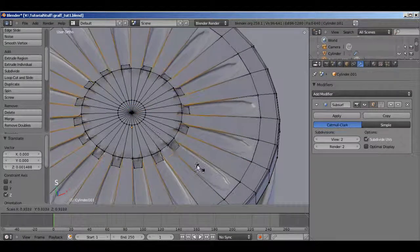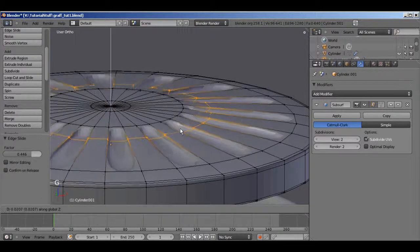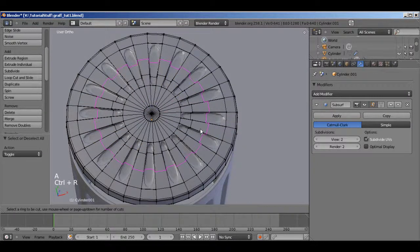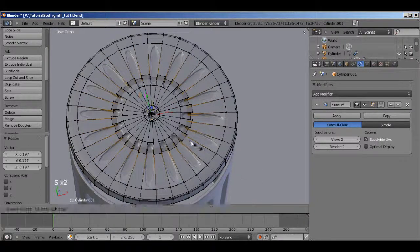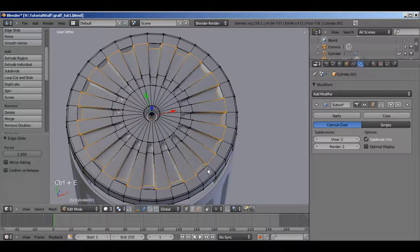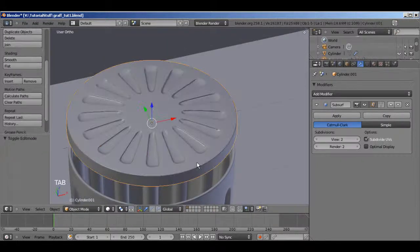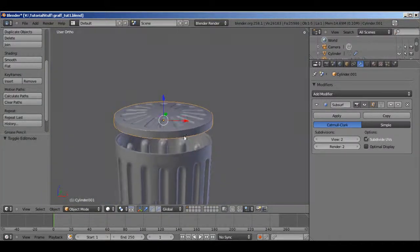Make sure it's on the end point, scale it, then Ctrl E and slide it back out. Then G Z to adjust the height of it. Now of course we need one more loop cut down here — again scale real small, Ctrl E edge slide. Hold Shift for better control when dragging. Probably around right there would be good. Now go back out and notice that's more of the shape that we want.